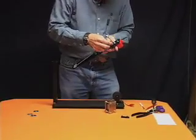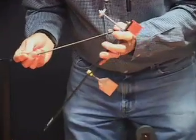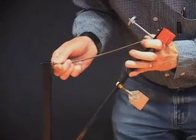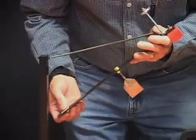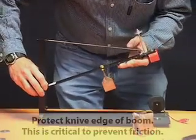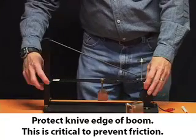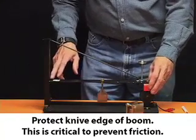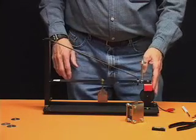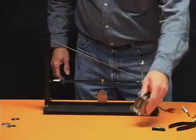To attach the boom, first attach the coil spring to this little hook eye on the boom, and this one up here on the top of the mast. Then carefully slide the knife edge into the groove on the mast, being careful not to dent the knife edge. If you ever ship or move this instrument, you really have to protect that knife edge. If it isn't really flat, you won't get low friction motion up and down during earthquakes, which is what you need to detect the very small motions involving earthquakes.